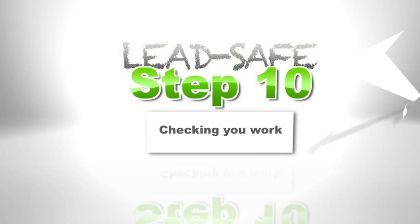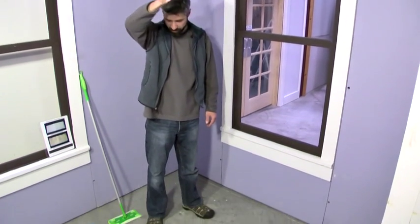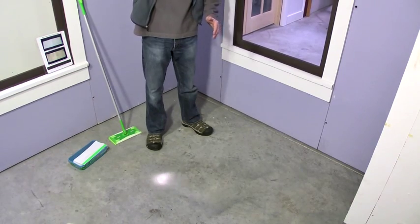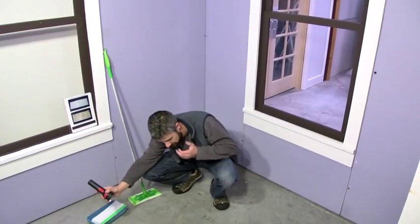Step 10 is checking your work after you're done. The first thing you want to do is a visual inspection. They want you to take a flashlight, turn off the lights, and you don't want to just do this across the floor — it's very difficult to see anything. What you're looking for is very small specks of dust that you may have left behind.